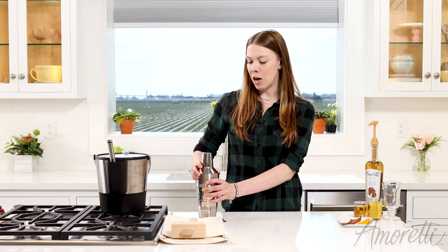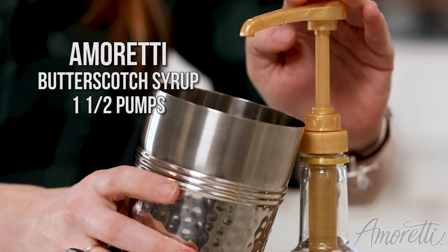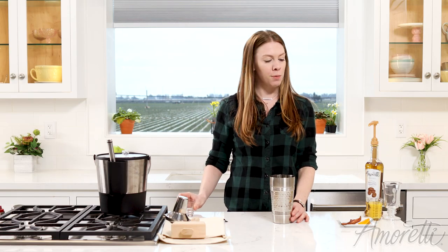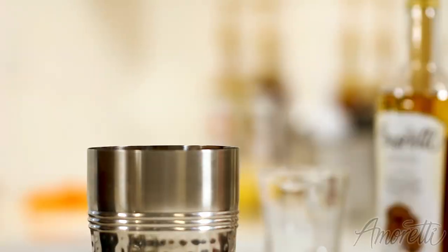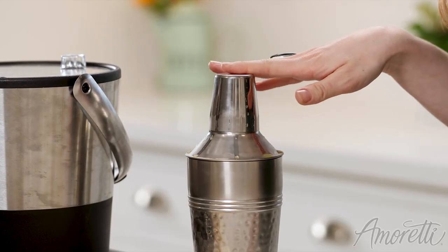Our first step is adding our butterscotch syrup into the shaker — just one and a half pumps. We have an ounce and a half of Jameson here, or any of your favorite Irish whiskey works as well, and three ounces of orange juice. Now just add some ice and shake it up.